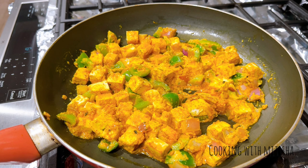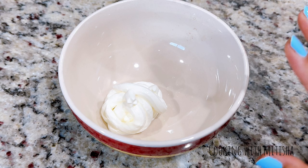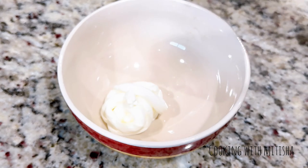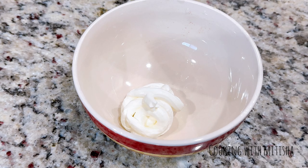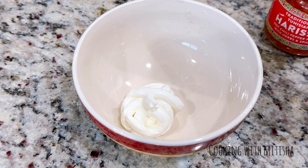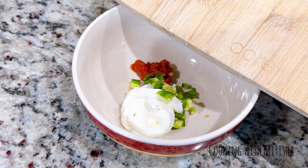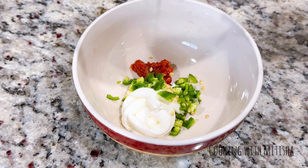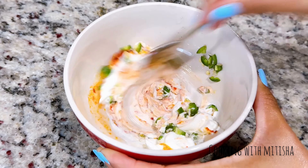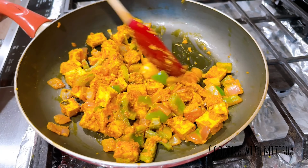While the filling cooks, let's prepare the sauce. For this kind of wrap, a green cilantro-mint chutney is the best, but if you don't have it, you can use any favorite ranch or dressing. Today I'm taking sour cream and mixing in harissa paste. I'm also adding a little bit of green chilies — you can skip this — plus a little lemon juice and salt. Mix it all together. Once the stuffing is ready, turn off the stove and let it cool down.